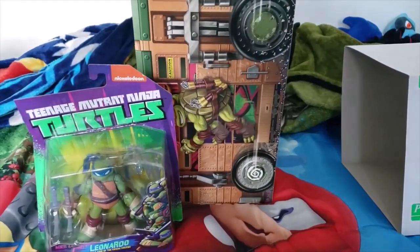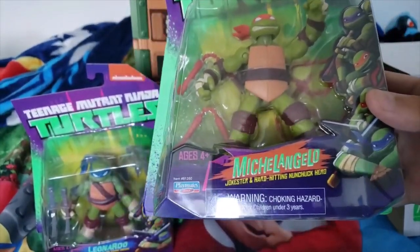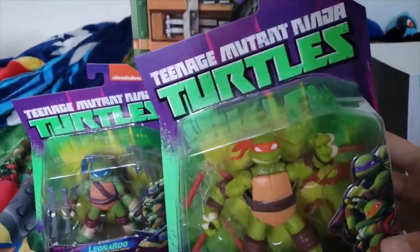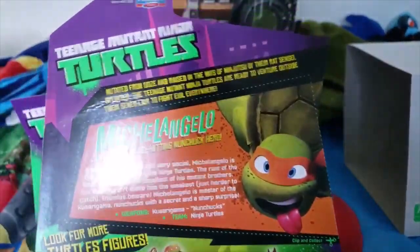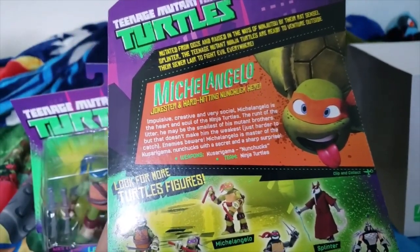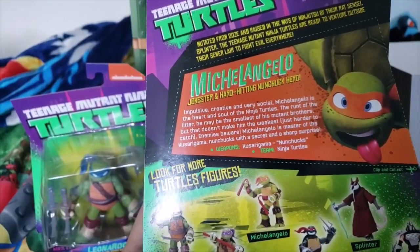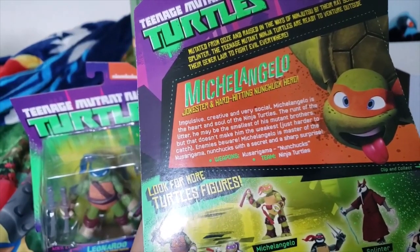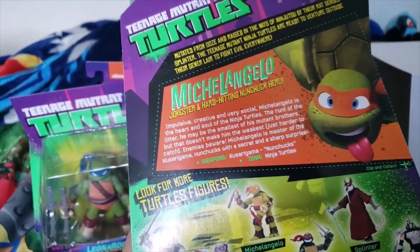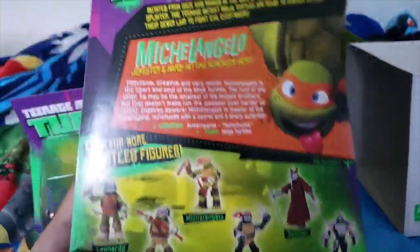Here we got the jokester Michelangelo. Here we go — it says Michelangelo, jokester and hard-hitting nunchuck hero. That's a nice way to describe him. Here's Mikey — funny artwork of him, that's cool. It says: impulsive, creative, and very social, Michelangelo is the heart and soul of the Ninja Turtles. The runt of the litter, he may be the smallest of his mutant brothers, but that doesn't make him the weakest — just harder to catch. Enemies beware: Michelangelo is a master of the nunchucks with a secret and sharp surprise. He is the master of the nunchucks.